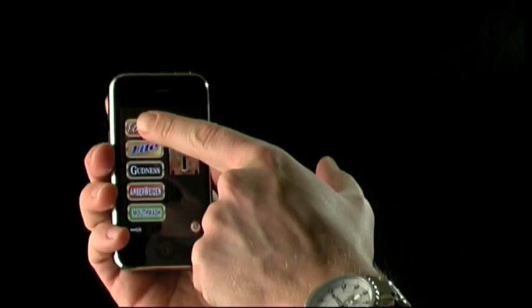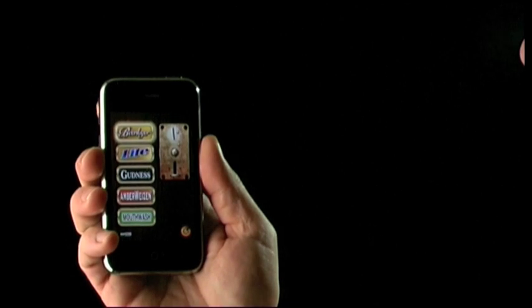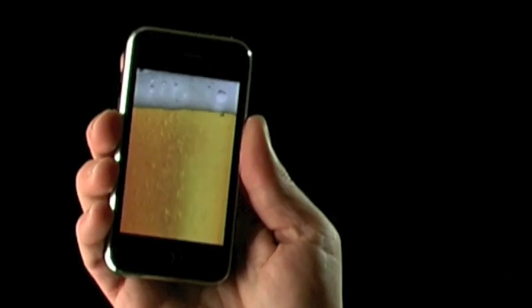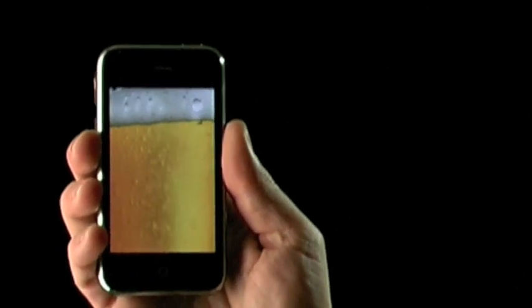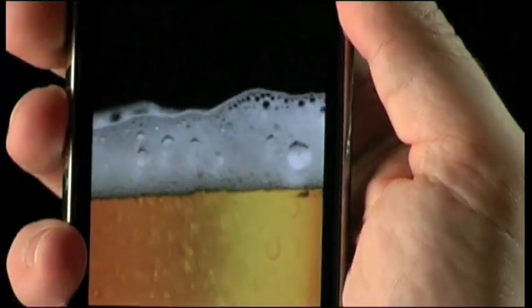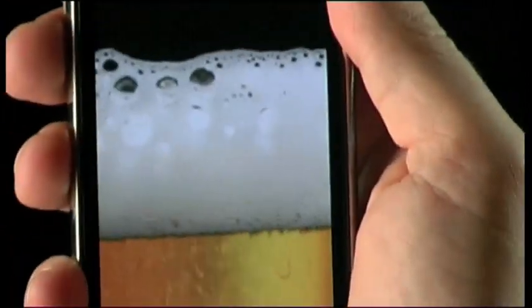Welcome to the iBeer tutorial. Press any button and the respective beer pours. Notice the three-dimensional foam and the automatic bubbles. Tilt your device and the beer follows. Shake the device at any moment for a hyper-realistic foam.